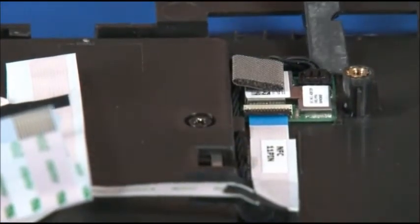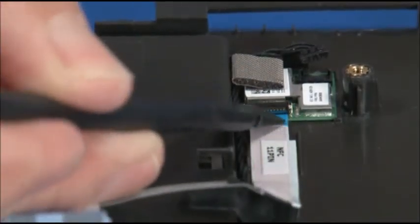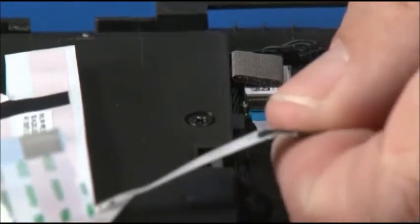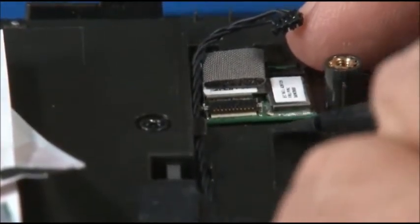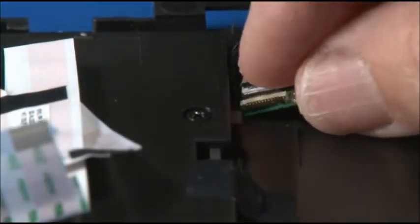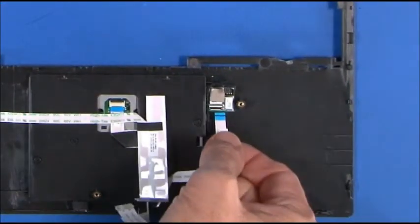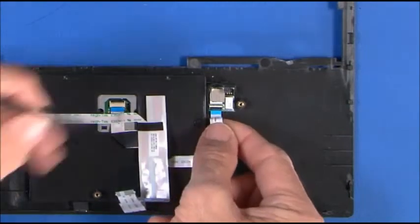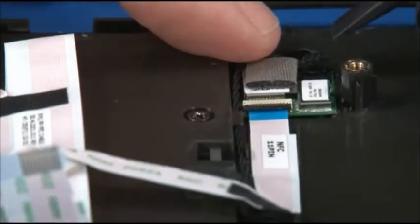Disconnect the NFC reader cable from the NFC card. Disconnect the ribbon cable. Lift the NFC card from the keyboard bezel assembly. Press the NFC card into place on the keyboard bezel. Connect the ribbon cable. Connect the NFC reader cable to the NFC card.